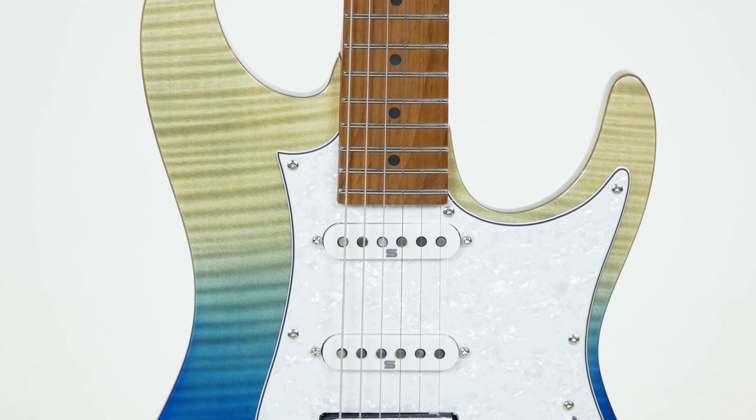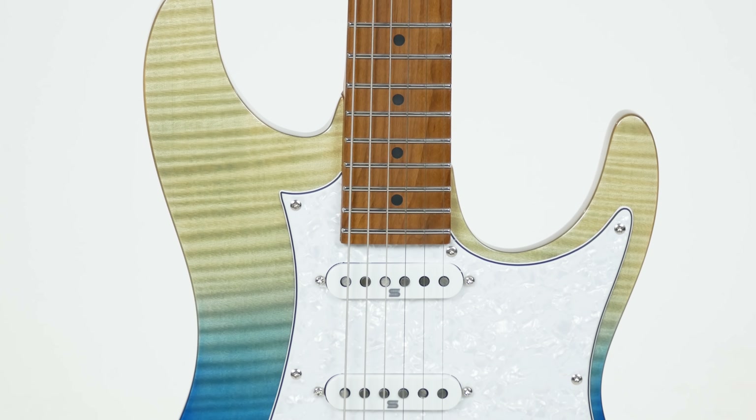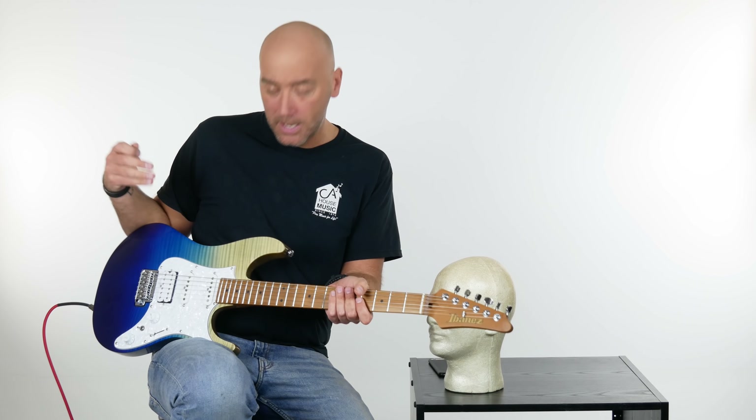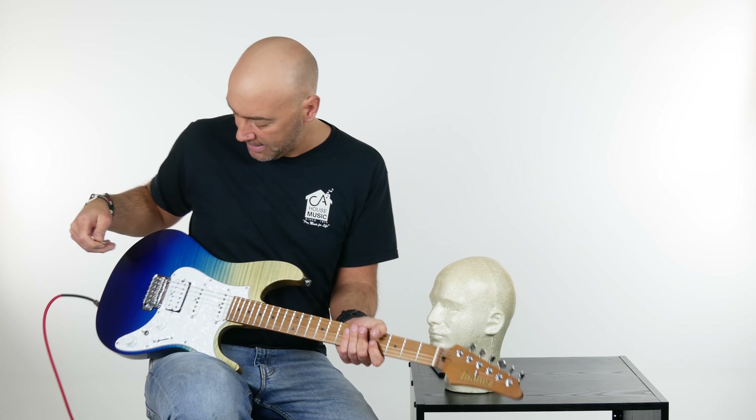This nice, chunky roasted maple neck — absolutely just succulent. It's also a basswood body with a flamed maple top.